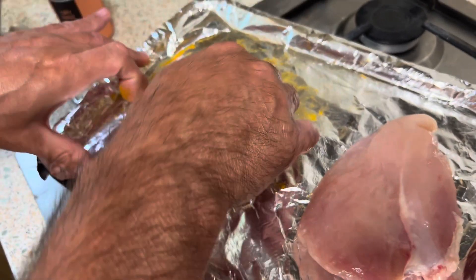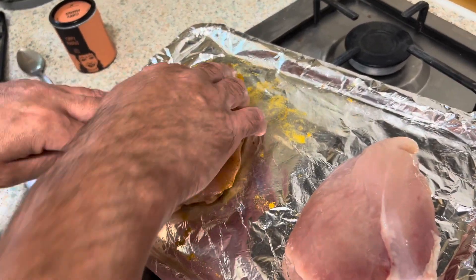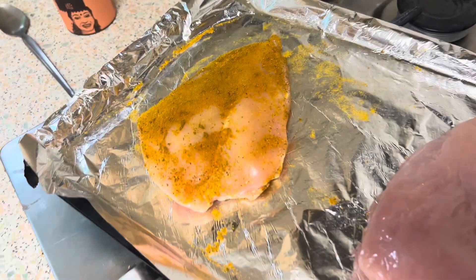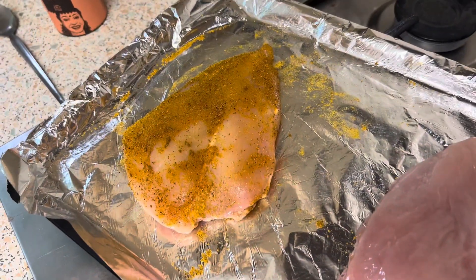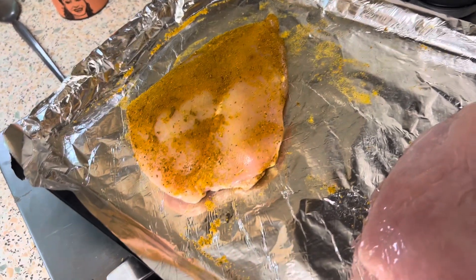It's very good to put foil on the baking tray because then it doesn't stick, and you can just throw the foil away. The best way to mix it all in is with your hands and then just wash them.